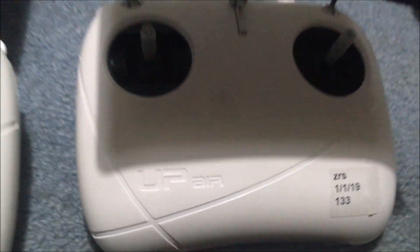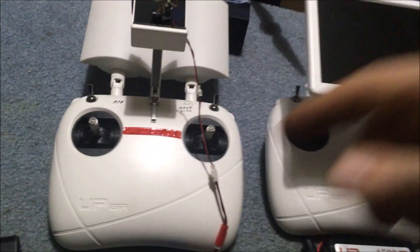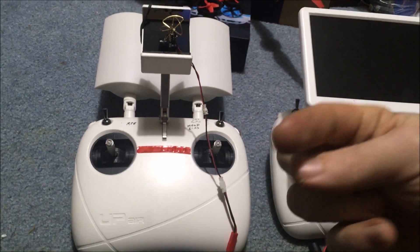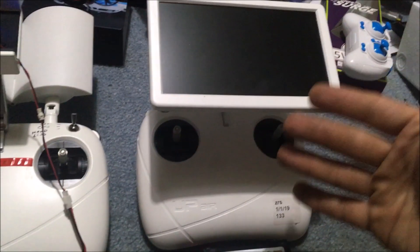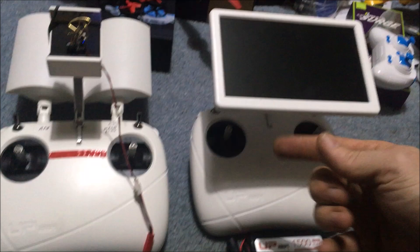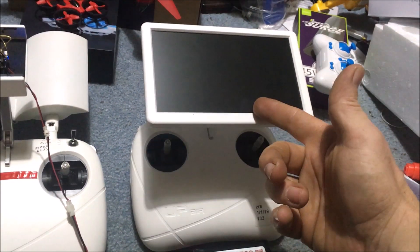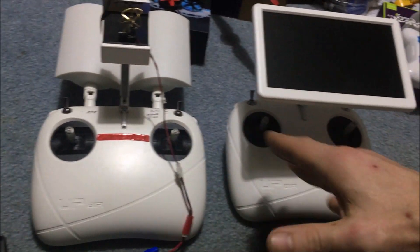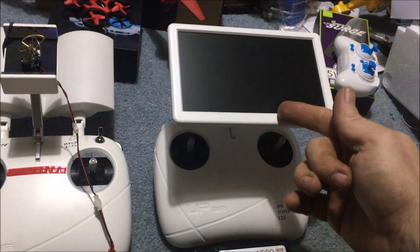Jay Drone here, what's going on guys. Up Air controllers - why do I got two of them? This is the one that was originally sent to me from one of you guys for the WiFi one that I have, because mine's WiFi. So why do I get a 5.8 gigahertz screen with another controller here? There is a difference between these controllers internally and we're going to go over it, as well as the screen.